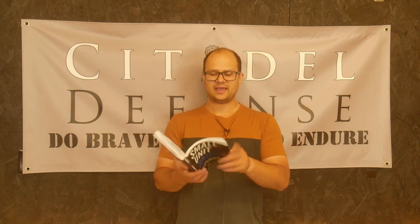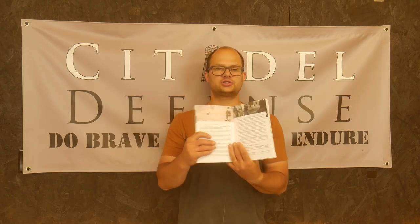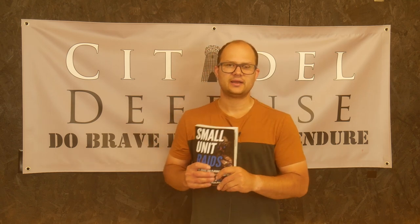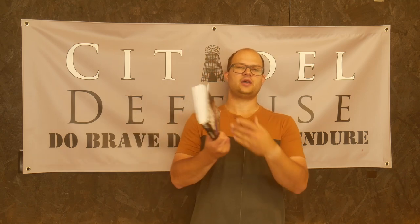Which is totally fine — we need to read stuff about urban warfare — but I would not have titled this book Small Unit Raids, because it's really about fighting in urban areas. There are some useful things in here. They do a good job of providing color pictures, and there are lots of diagrams. Their analysis of urban terrain could be helpful.